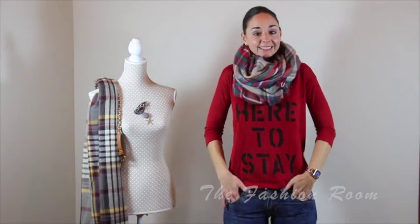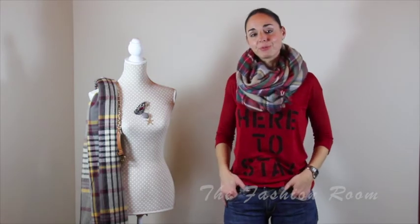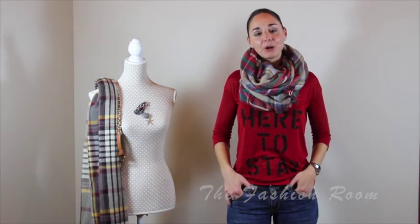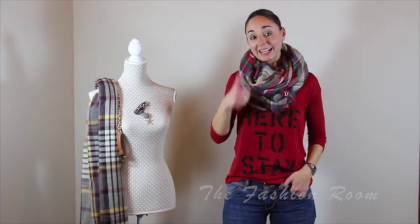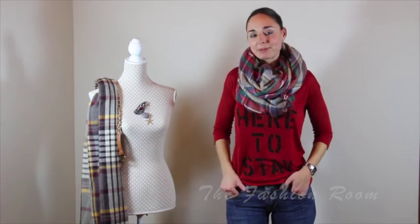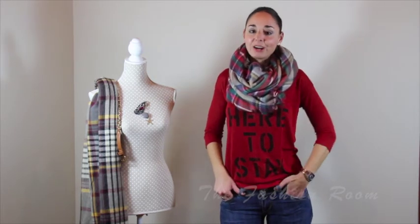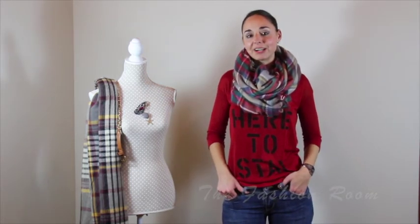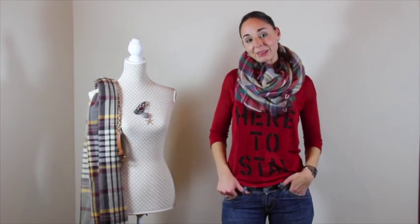So this is it. I hope you liked the different ways I showed you, and I hope you learned something new. If you liked it, please press like and share with your friends. If you want any more tips about fashion or have any questions, please do not hesitate to contact me on my social media — you can find direct access on my website, thefashionroom.net. Thank you very much for staying here with me. I hope to see you soon. Thank you and goodbye!